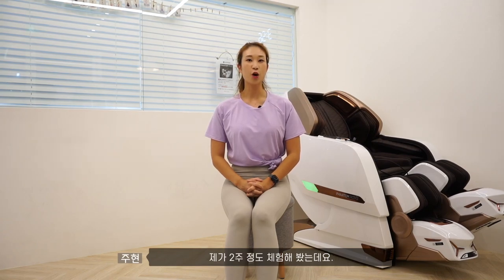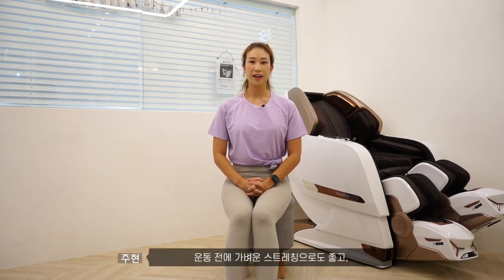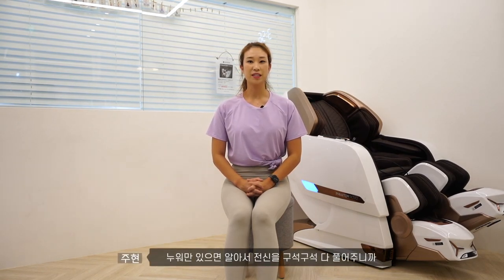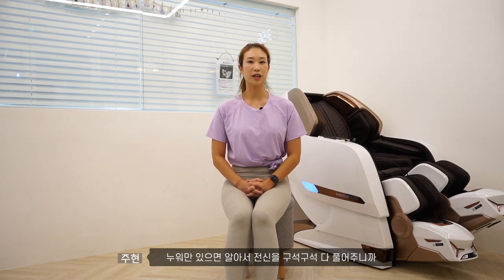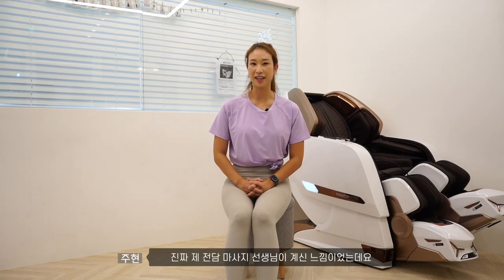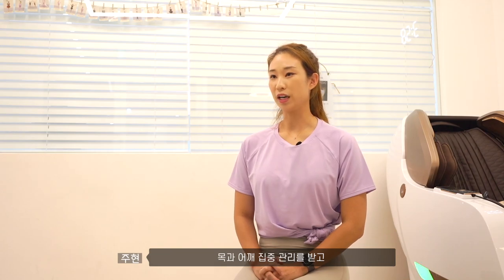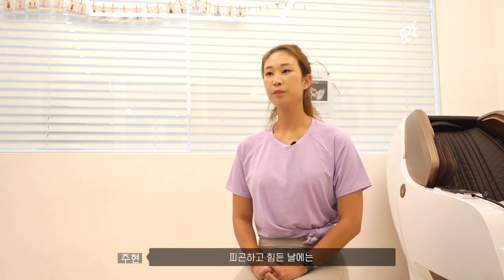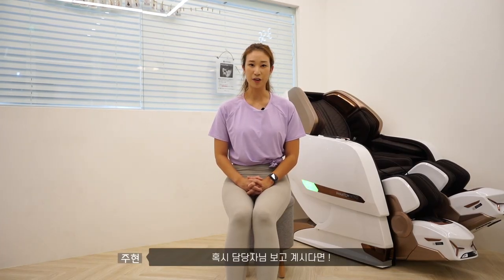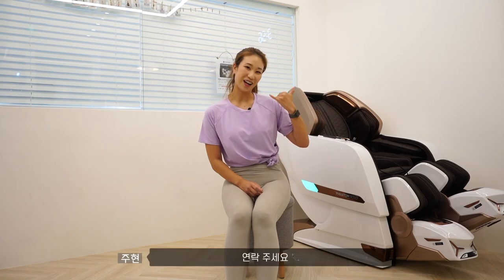제가 2주 정도 체험해 봤는데요. 운동 전에 가벼운 스트레칭으로도 좋고 운동 후에 마무리 스트레칭까지, 누워만 있으면 알아서 전신을 구석구석 다 풀어주니까 너무 좋더라고요. 진짜 제 전담 마사지 선생님이 계신 느낌이었는데요. 일이 많거나 스트레스 많이 받은 날에는 목과 어깨 집중 관리를 받고, 피곤하고 힘든 날에는 부드러운 전신 마사지를 받으며 휴식할 수 있어서 진짜 너무 좋았어요. I'll buy this one. I'll see you next time!